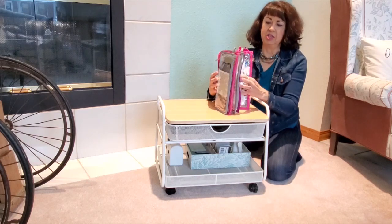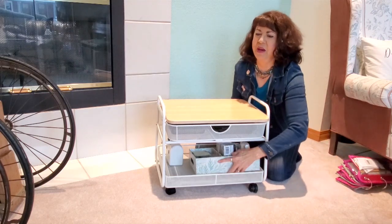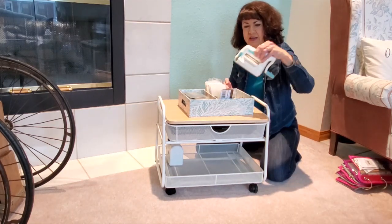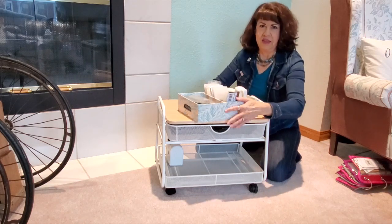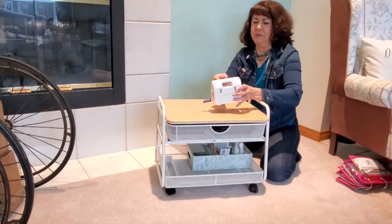Underneath I have my embellishment pack — all my embellishment stickers and enamel dots. I'll give you a link down below to how I made that. I also have my We Are Memory Keepers Mini Evolution Advanced die cutting machine with all of the embossing folders and everything like that.